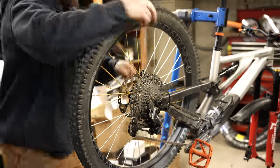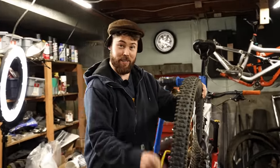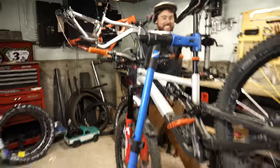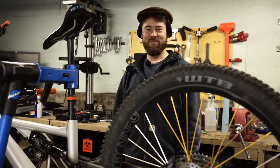First step to a mullet: put in a 27.5 back wheel. Second step: get ready for business time. It's business time — 29-inch front wheel. For the uninitiated, a mullet wheel setup means a 29-inch front wheel with a little 27.5-inch rear wheel. Look at that, we got a mullet. It wasn't even hard.